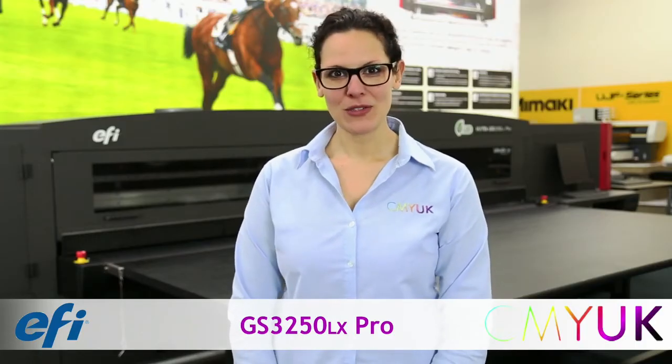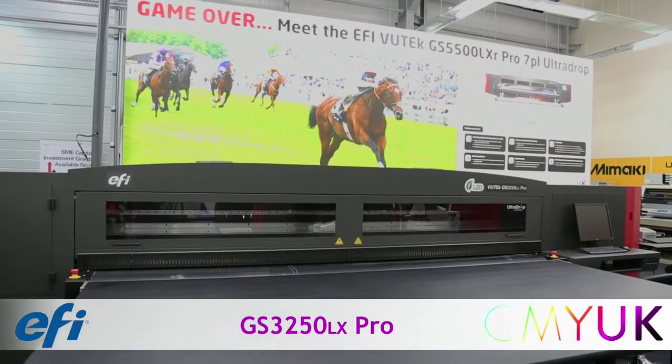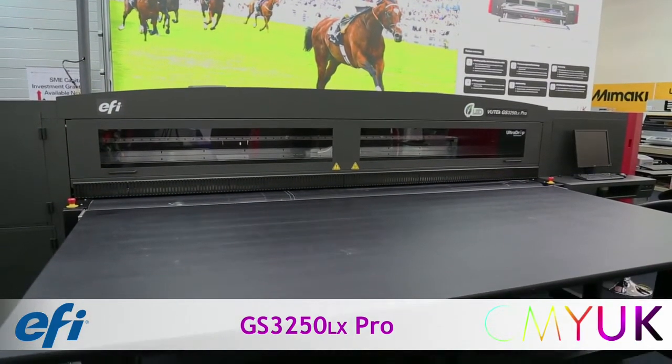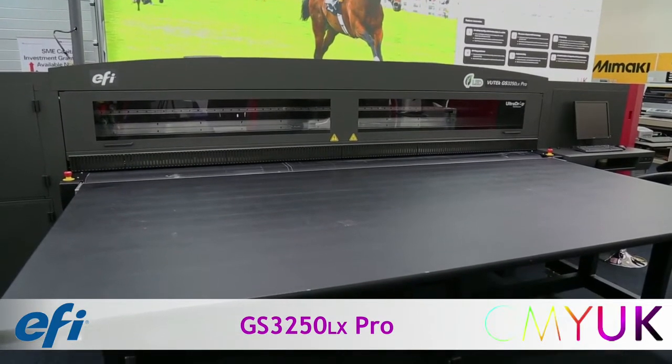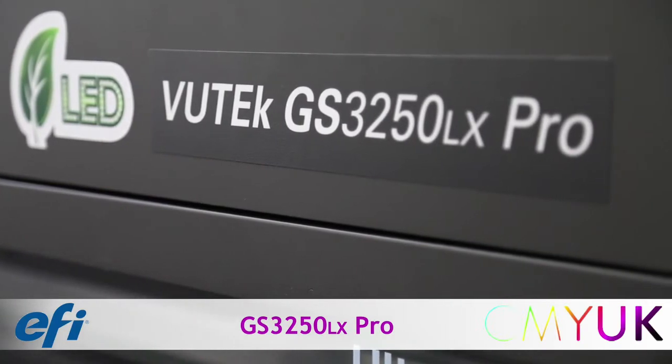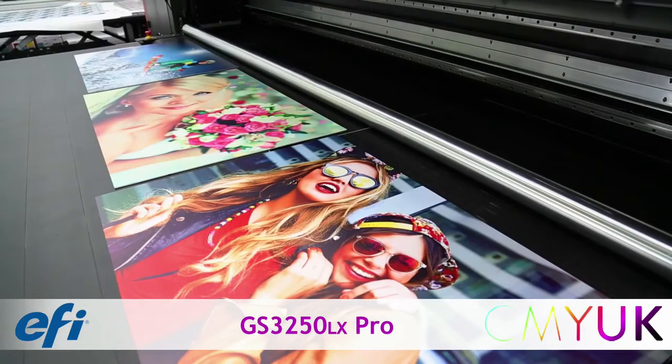Hello and welcome to CMY UK. The VuTech GS3250LX Pro with UltraDrop head technology offers the ultimate high-quality rigid and roll-to-roll printing at industrial production speeds, up to 3.2m wide and 5cm thick.